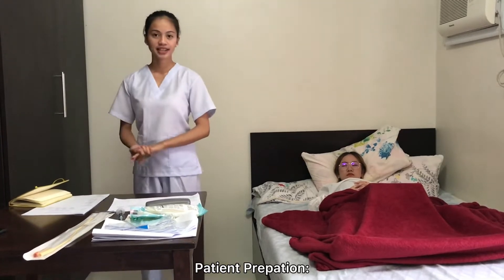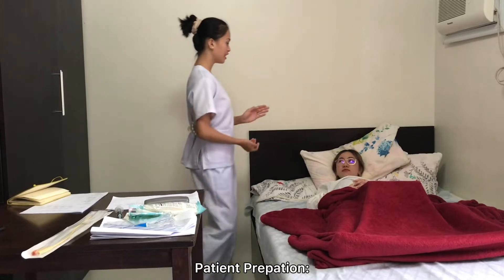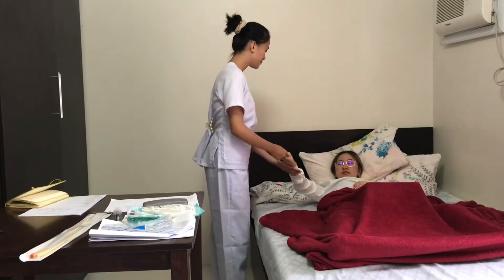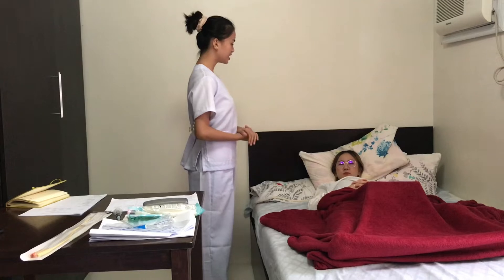The third step is to identify the patient and ask if she has an iodine allergy. So you are Ms. De La Cruz, ma'am? Yes. Do you have any iodine allergies, ma'am? No.